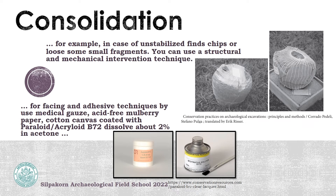After you remove the soil and make the surface cleaning, you can consolidate them. For consolidation, in the case of an unstable artifact that has some chips, cracks, or small fragments, you can use a structural or mechanical intervention technique. As you see in the picture, they use plastic wrap and some medical gauze to hold them together. For the facing or adhesive technique, using medical gauze, acid-free tissue paper, and a cotton canvas coated with Paraloid B-72, dissolved at about 2% in acetone, to coat on the surface of the artifact.